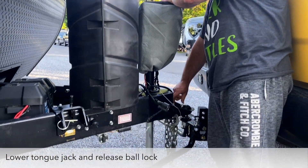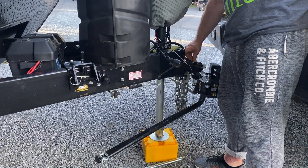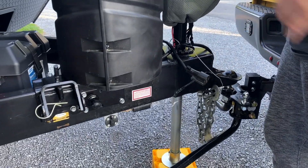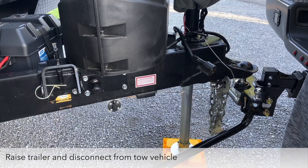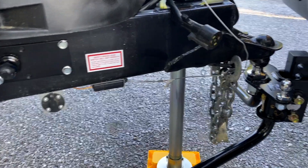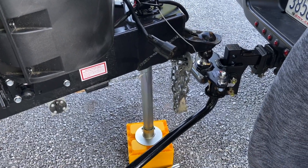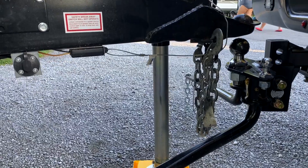Come back down until we can disconnect. There we go. Hit the button again, keep going up — first detachment. You want to raise just enough for the ball to clear out.